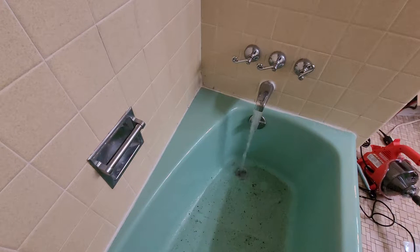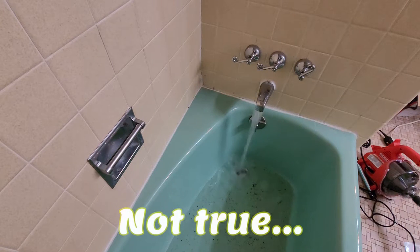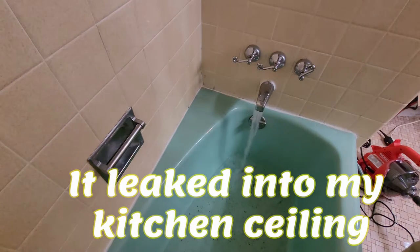It's only been about five seconds and you can see the tub is already starting to fill — the drain is completely blocked and the water is just coming right back up. Fortunately it's not leaking into any significant part of the house. I'm just going to add enough water so that if we clear the clog we'll know, because the water will start going down right away. That should be about enough.